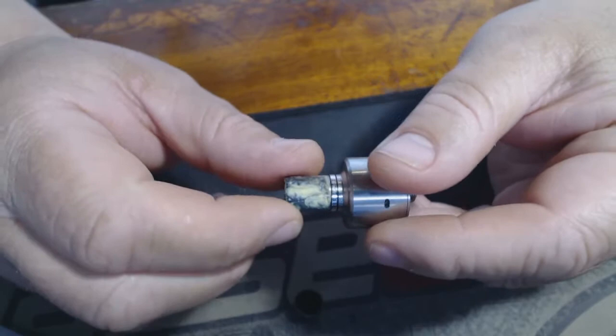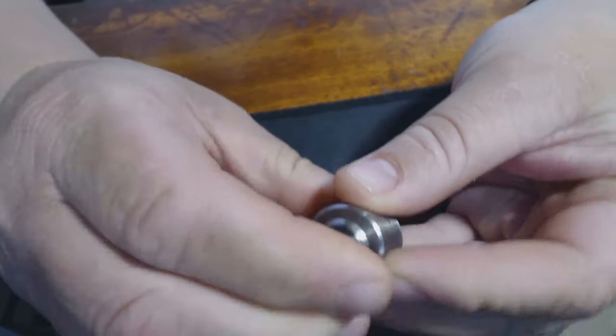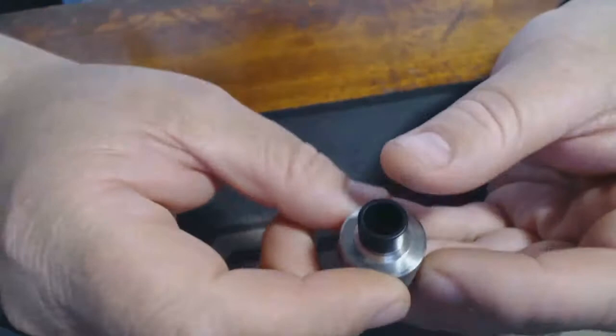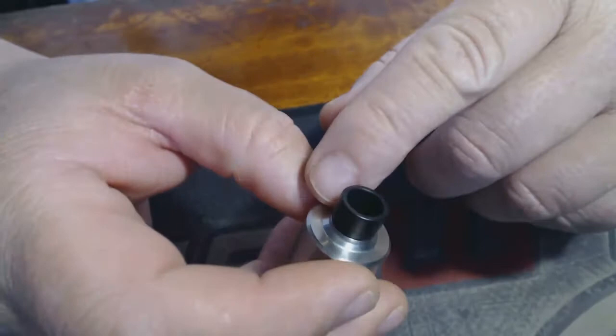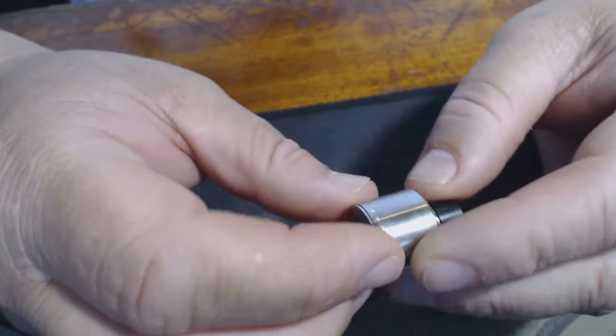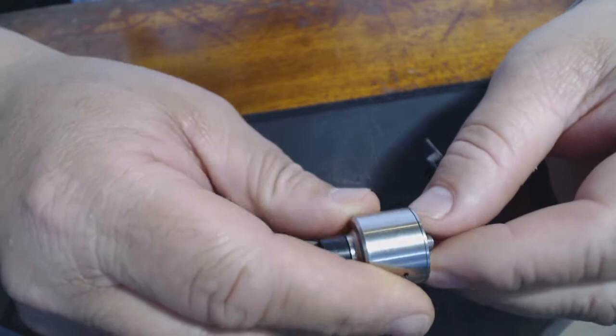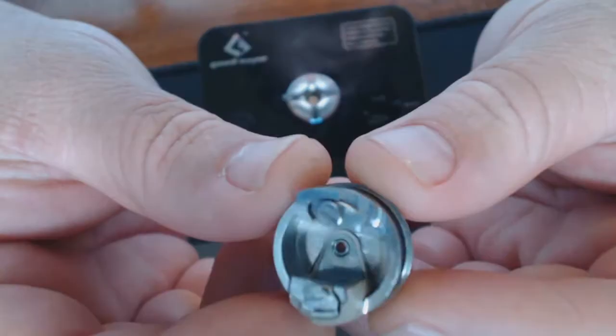I'm going to get some custom tips made for this little Hadley by my mate Hans, who is the expert in tip making. There's also that little black ring in the bag. Let's open up this little beauty and see what this 22 millimeter stainless steel flavor-chasing, junior cloud-producing RDA is actually like on the inside.